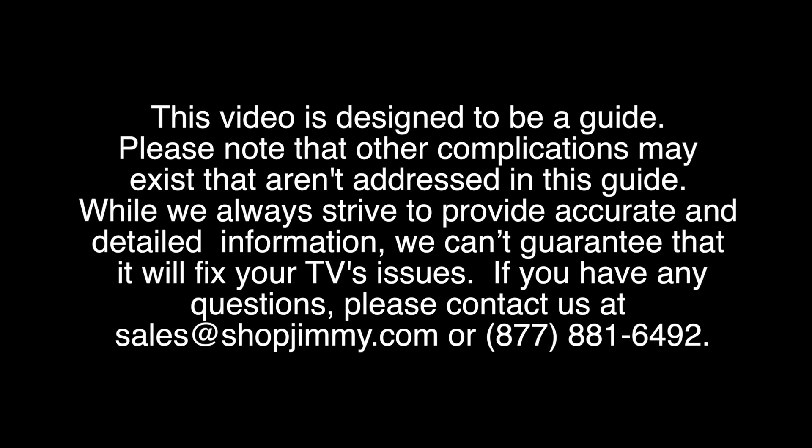In this video we will go over the basic troubleshooting steps for a Samsung LCD TV that has a blank screen and no backlights. In this video we are using a Samsung 32 inch LCD TV.